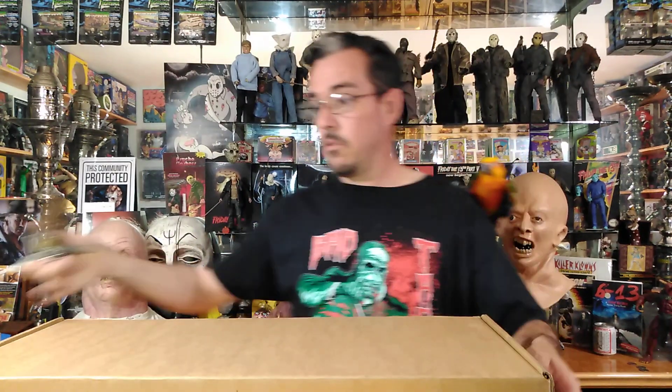Hello everybody, today I got in my shop the Friday the 13th Ultimate Blu-ray Collection. We're going to open it up and see what we got. Since I pre-ordered, I got the lithographs, and that's mainly what I was going for. I got most of the movies on many formats, I'm sure most of you guys do too.